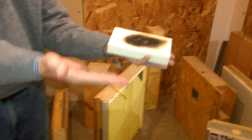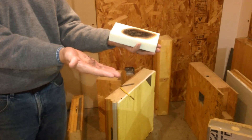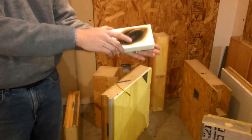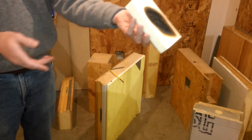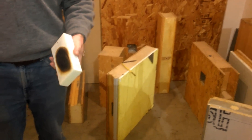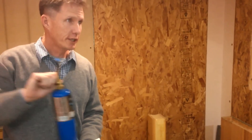It doesn't conduct heat. And for the same reason it doesn't conduct heat, it doesn't hold the heat — it's not going to conduct it to the other side. It doesn't burn you. My hand's not burned. That was 3,600 degrees. Touch this. It's one reason it's such a great insulator — it doesn't hold heat, doesn't conduct heat.